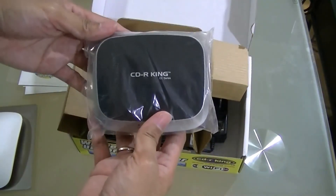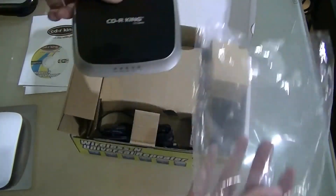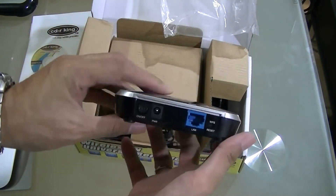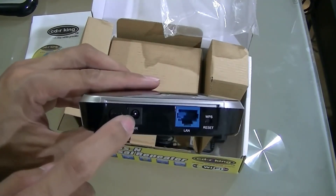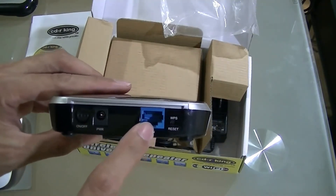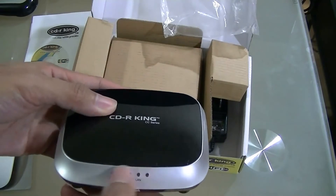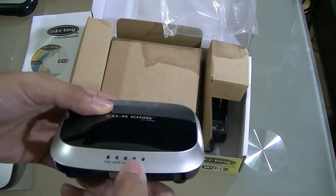This is just a very small product — very cheap, but it makes the job done. At the back, you have the on-off switch, the AC adapter outlet, the port for the Ethernet, and the reset button. At the front, you have the LED lights indicator for the power, WLAN, WPS, and LAN.